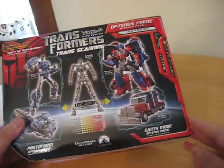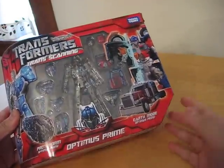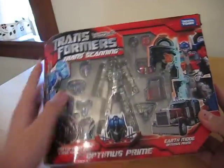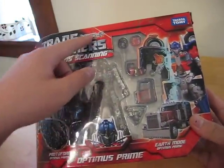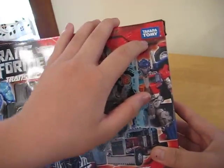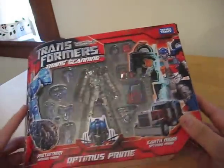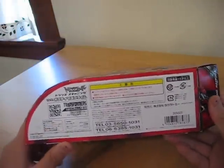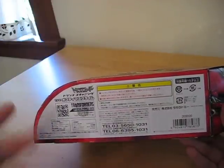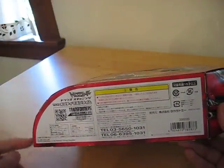Now the packaging I'm doing first. The packaging is just like the Voyagers with the laptop and the diagonal corner and the rounded area, but it's got Japanese writing here. Instead of a Hasbro sign or logo, it says Takara Tomi here. And there's lots of Japanese writing on the bottom.